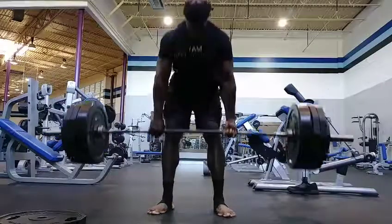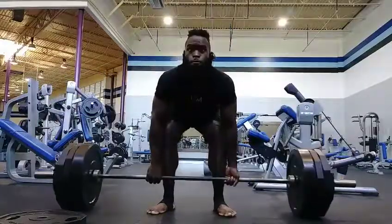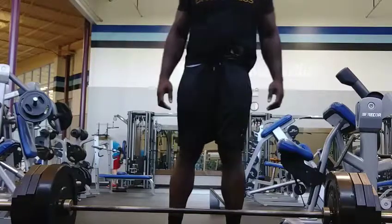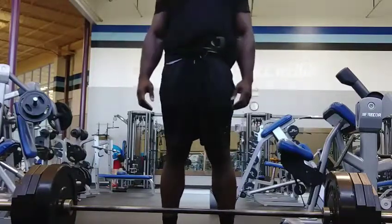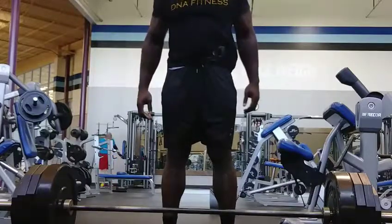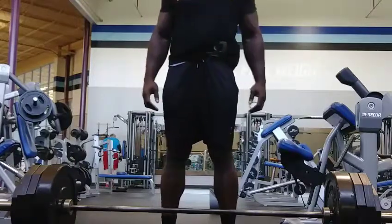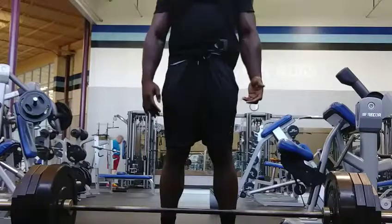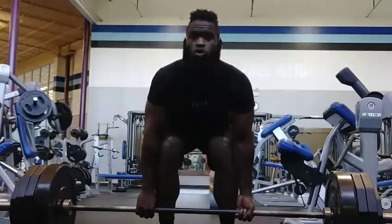First set was three reps, the last two sets were four reps — I felt good. When you deadlift, make sure you squeeze your shoulder blades together, keep your lower back tight, keep your traps tight, and sink down into the hole so you're not just pulling with your back. Also make sure the bar is as close to your shins as you can comfortably get it — you don't want to be pulling all the weight with your lower back. It needs to be a full body posterior chain lift.